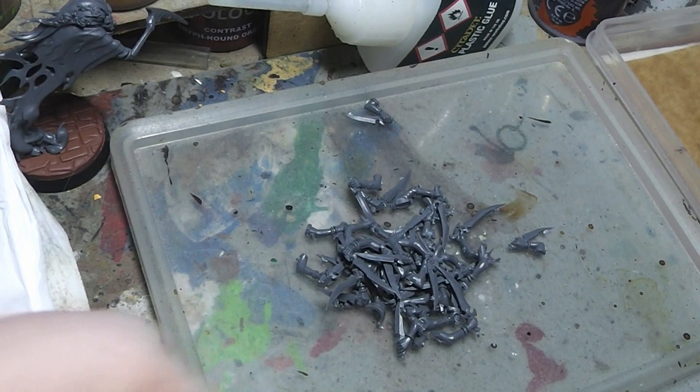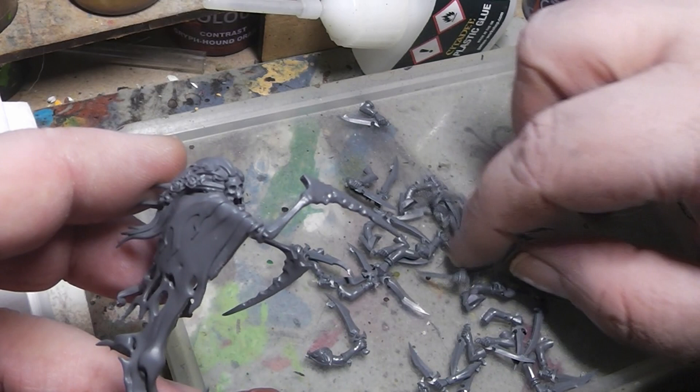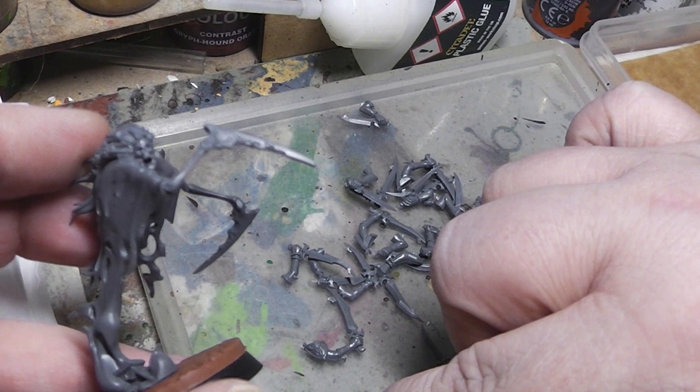So let's spread them out a little bit and search for some fitting ones. We need a right arm and a left arm. For the right arm, let's take this one. And for the left, let's take this one here.